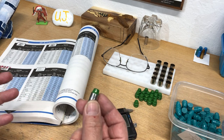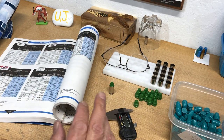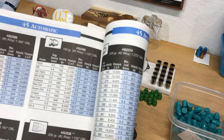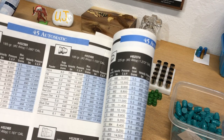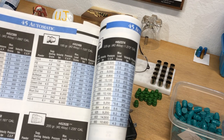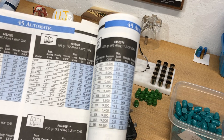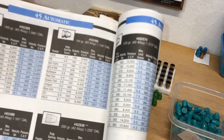Here's a really good example. This is the Lyman manual — it's a Lyman mold — so they're hand in hand together. It's the 452-488 195 grain cast bullet, their own mold to cast bullets with, and their own manual.